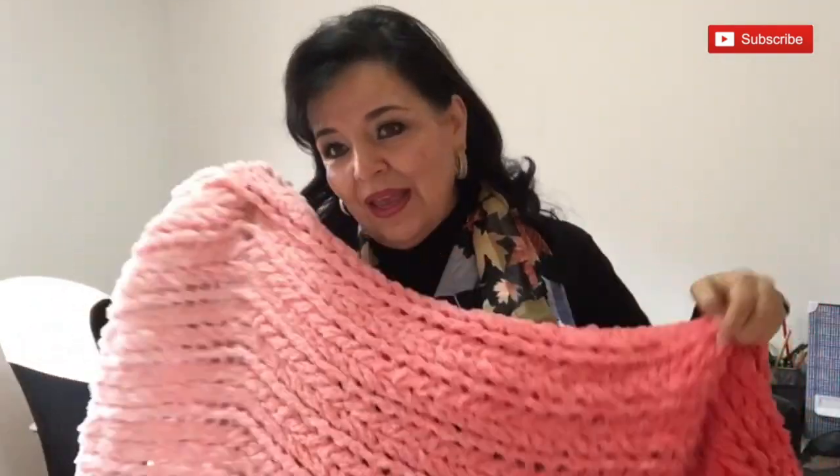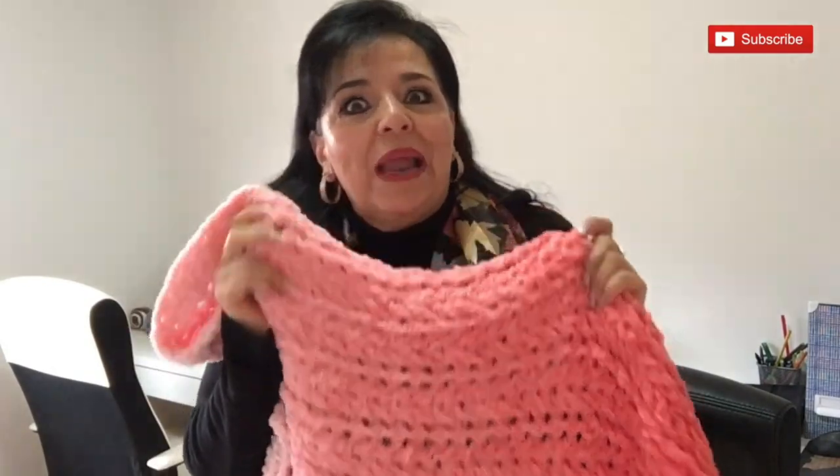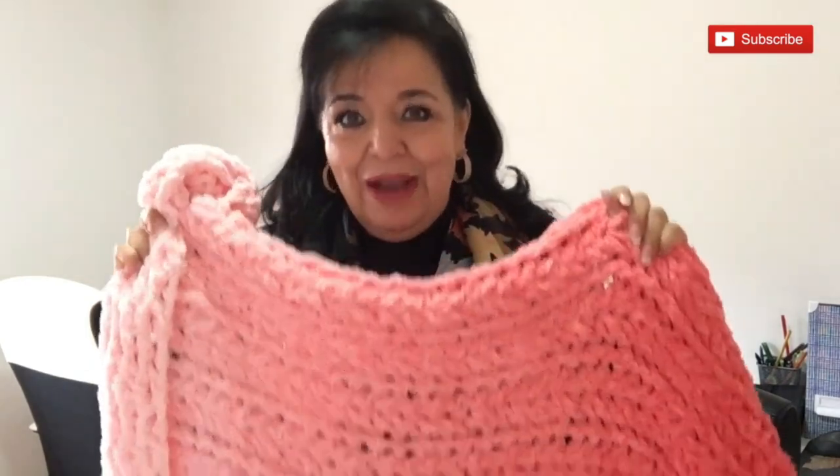This is a different stitch that I want to share with all of you. This is a stitch that I haven't taught you, but hopefully you enjoyed it. Remember that this is just an idea and if you want to make this blanket another way, you can. I feel that this is the easiest and prettiest way to make a blanket.